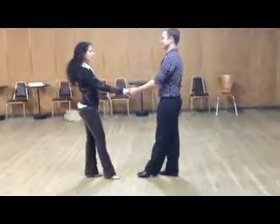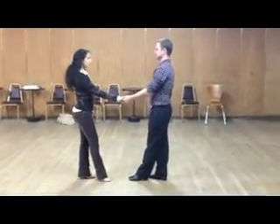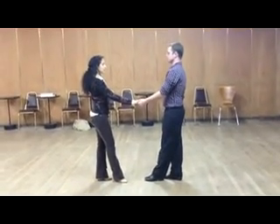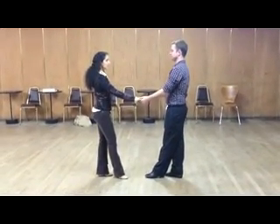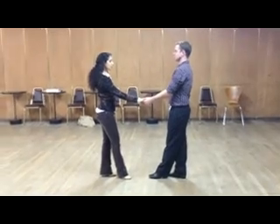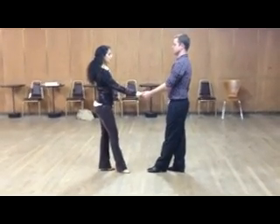The next step we're going to be doing is the side pass. The side pass is where the lady is passing to the man's left side. For this one, it's not an underarm turn — the hand stays down at waist level. So let's have a look at the pattern.